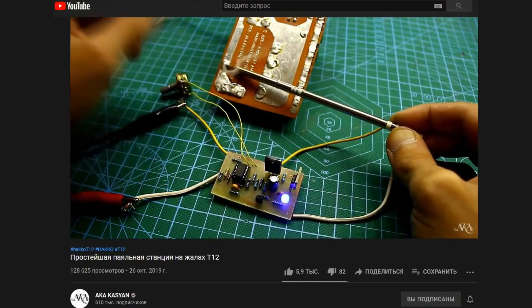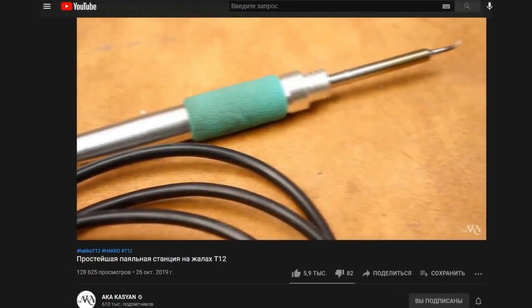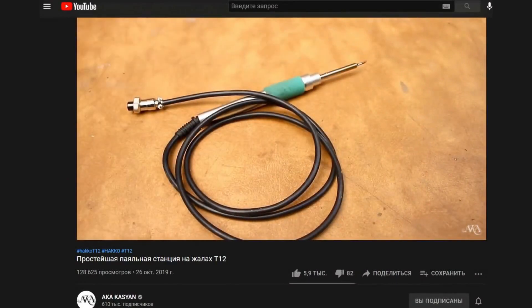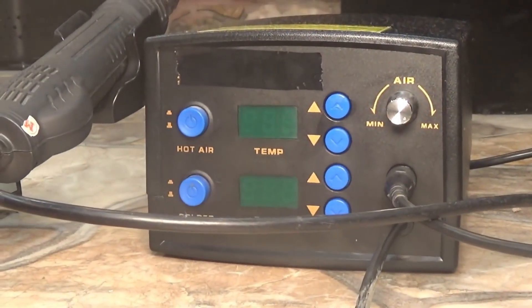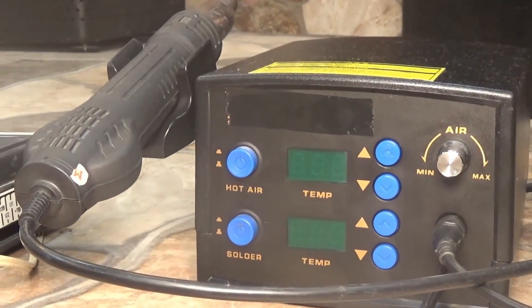T12 tips heat up to working temperature in about five seconds. Stations are of course great, but they do take up a certain amount of space on the workbench, and for some people it's a hassle to reach for the temperature adjustment knob every time.